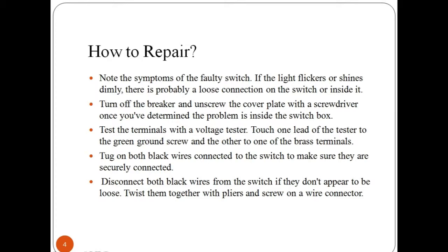After this, test the terminal with the voltage tester. Touch one lead of the tester to the green ground screw and the other to the brass terminal. Disconnect both black wires from the switch if they don't appear to be loose. Use pliers to twist them together and screw on the wire connector.